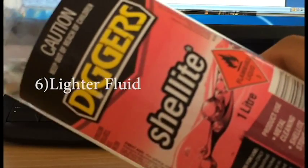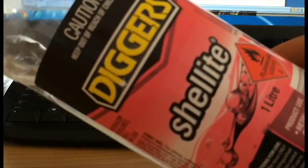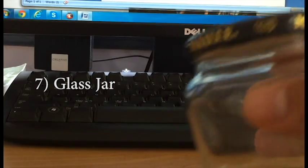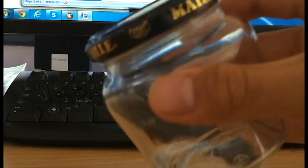Something to clean your bearings with. I use lighter fluid; you can also use paint stripper and things like that. Just something to clean your bearings with — use this to ensure they are running smoothly without any gunk inside them. Next, a glass jar to put your lighter fluid inside. The lighter fluid can't eat through the glass, so that's why I use glass.